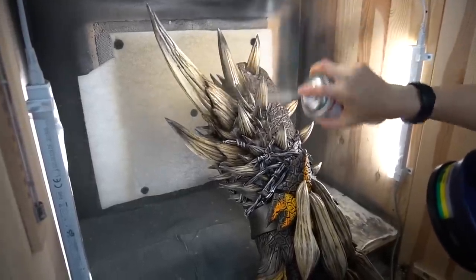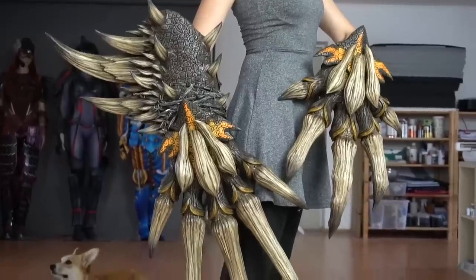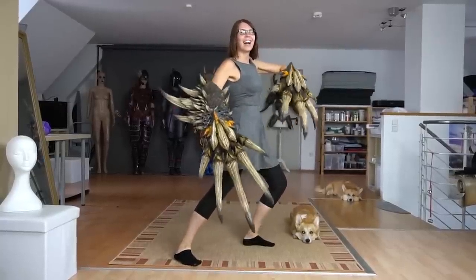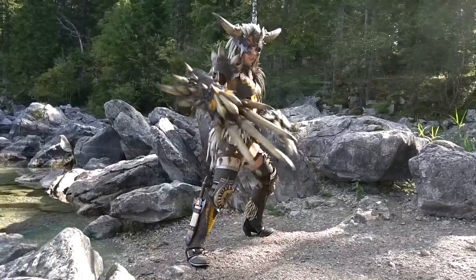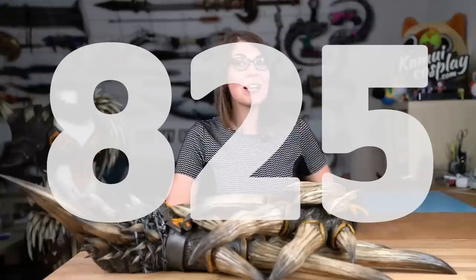Finally I glued on the horns, which I had separated before, and also painted and attached the foam barbed wire. Last but not least I applied another thick coat of spray varnish and the Nergigante dual blades — the Decimation Claws — were done. In total Benny and I worked the whole week on these. These weapons were the final parts of my Nergigante armor cosplay. After three months of work I couldn't believe it was finally done. In total this costume has 825 spikes which were all hand sculpted, bent, shaped, primed, painted, airbrushed, sealed, cut and glued on.